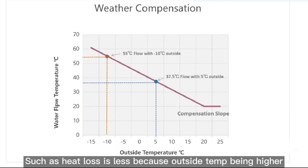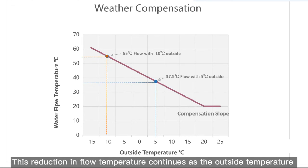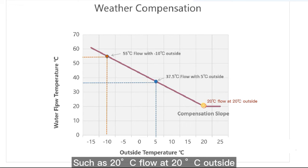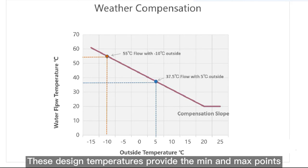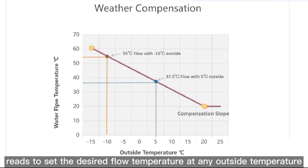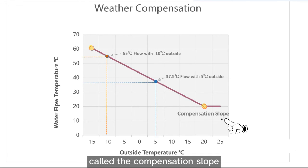Heat loss is less because the outside temperature is higher. This reduction in flow temperature continues as the outside temperature rises, until it reaches a point where no heat loss occurs, such as 20 degrees flow at 20 degrees outside. This design provides the minimum and maximum points on the graph that the weather compensating control uses to set the desired flow temperature at any outside temperature, called the compensation slope.